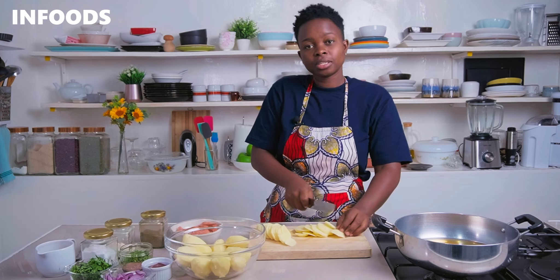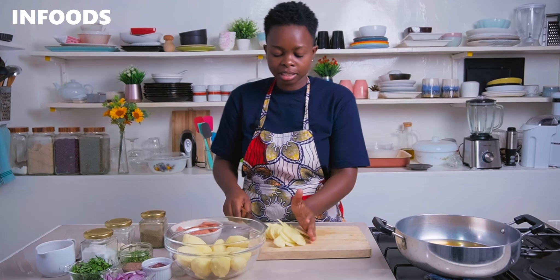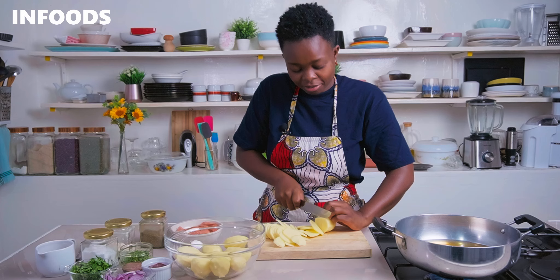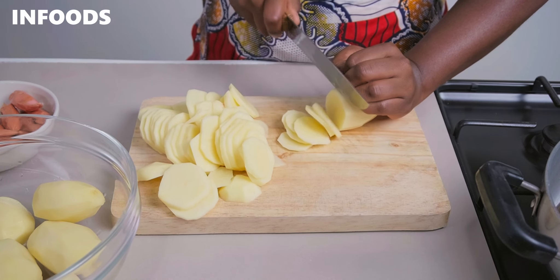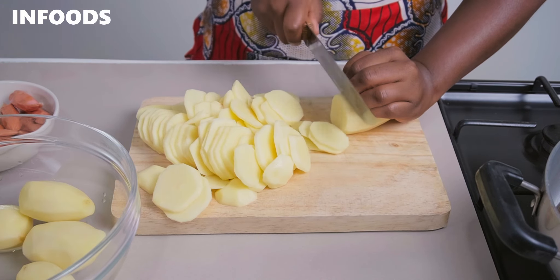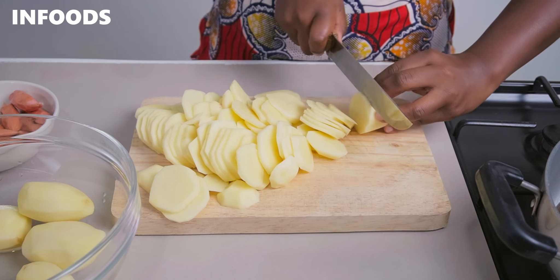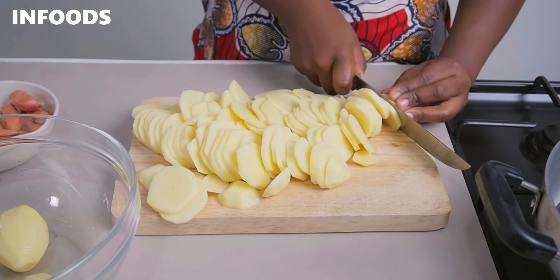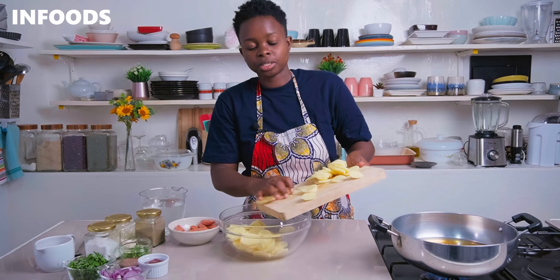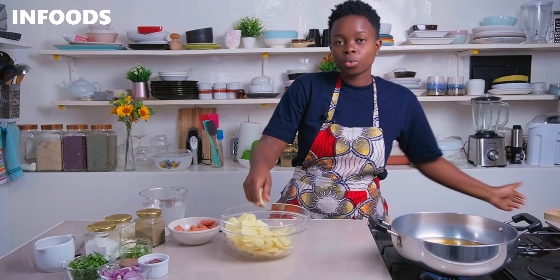Place a frying pan with cooking oil over medium heat so that as the oil is heating up, you'll be slicing your potatoes. When done slicing, transfer them into a bowl and wash the potatoes around two times until the water runs clear. It will be a little bit cloudy because of the starch, so we are washing to remove the excess starch.